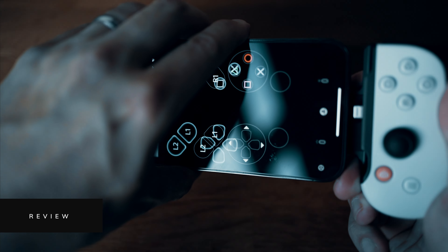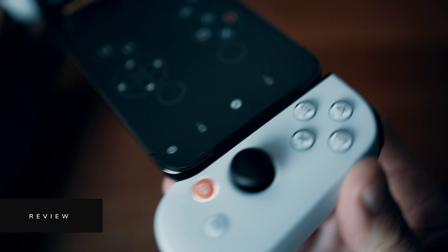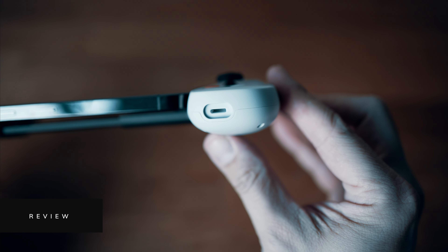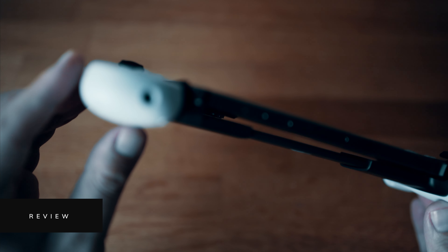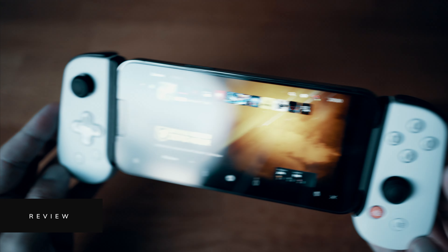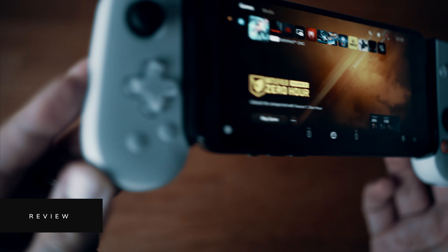One really nice touch is that unlike the DualSense, this controller doesn't need charging — it draws power directly from your device via the Lightning port. If you're running low there is a pass-through charger built into the bottom of the unit so you can plug in a Lightning cable for extended gaming sessions. On the other side there's a 3.5mm headset jack that also takes mic input. I've tended to use my AirPods Pro with this and it works seamlessly.